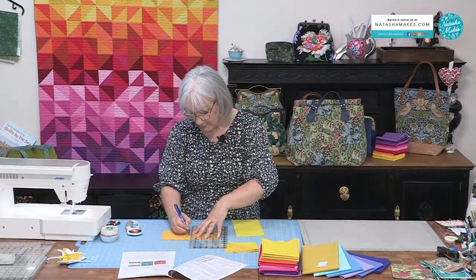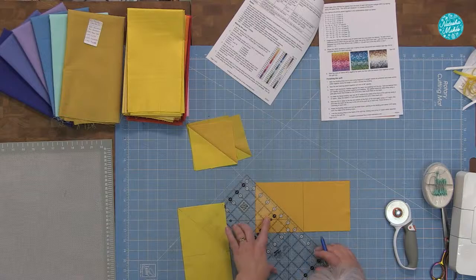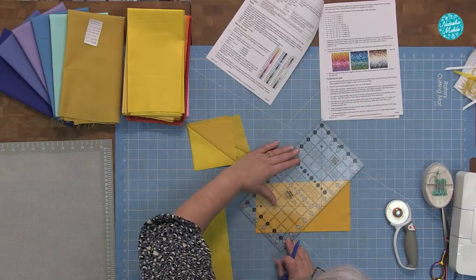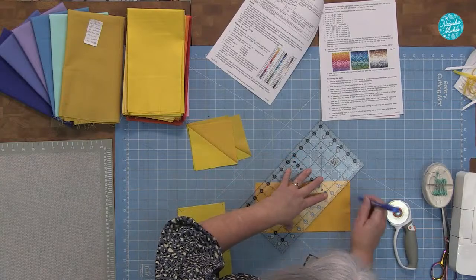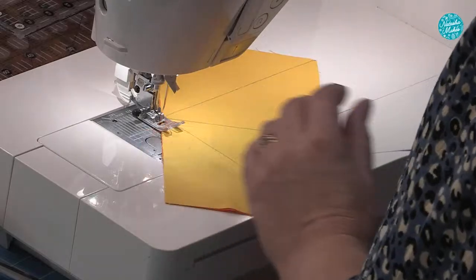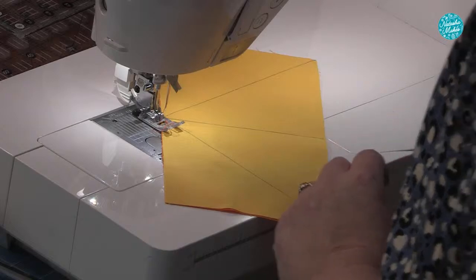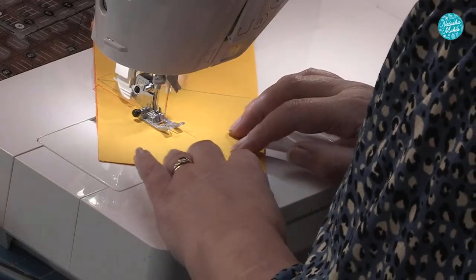I was thinking this would be perfect for layer cakes! Then mark the diagonal from corner to corner towards the line — you've got the same layout as the paper piecing. Sew a quarter of an inch either side of the line. If you start in the middle, move your needle across to the quarter-of-an-inch mark and put your stitch to your normal sewing stitch. I was so rusty on that machine yesterday I couldn't remember where anything was — I haven't used it for over a year!